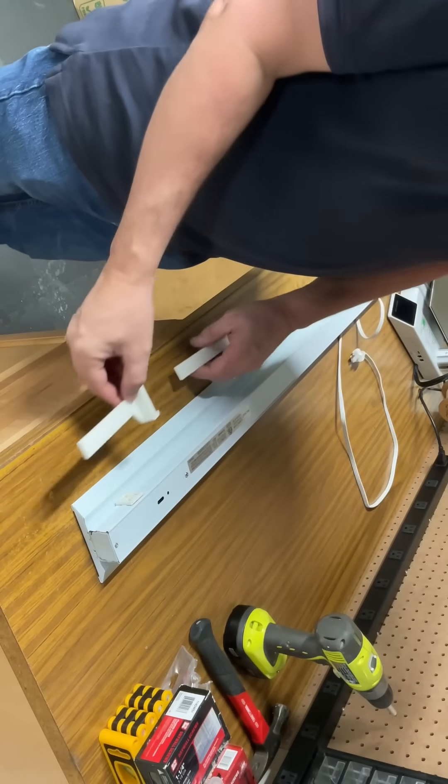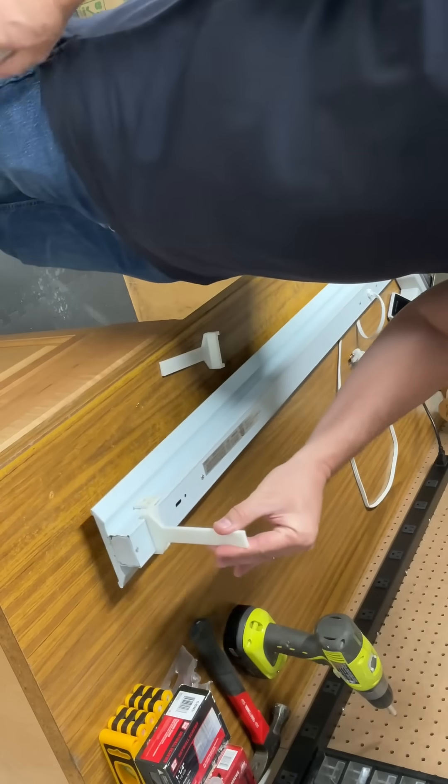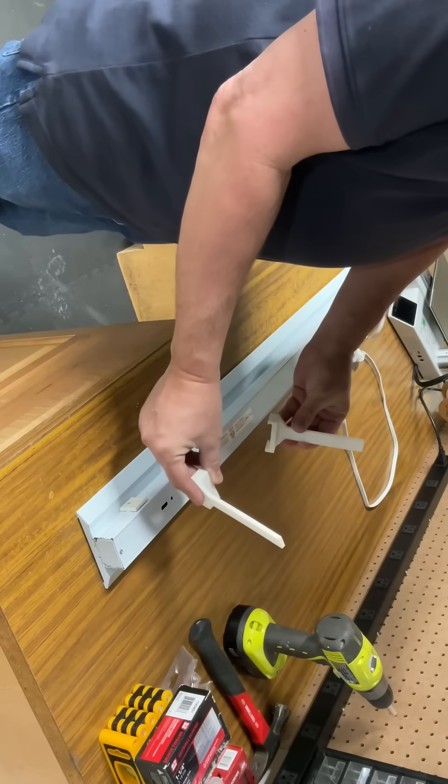They're actually gonna snap on here, but just to make sure it fits I'm gonna slide it over the edge — and you can see it's fine. I can snap these on, so the next step is to mount these to the rafters.